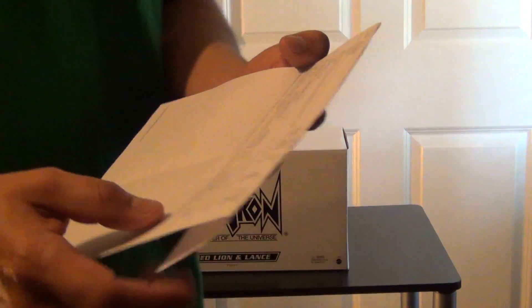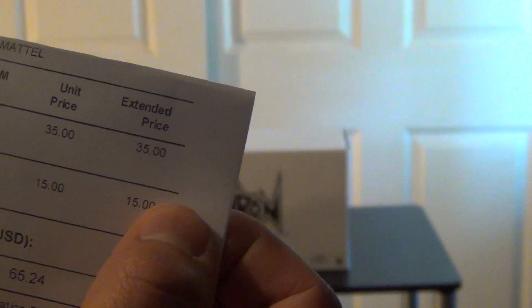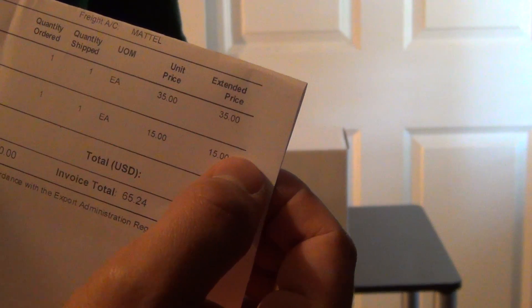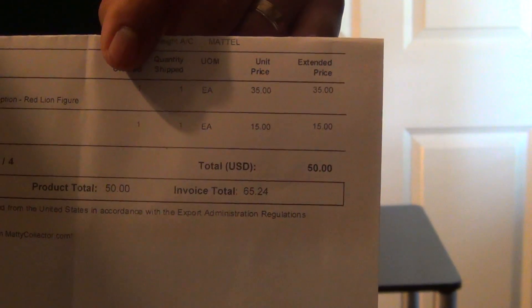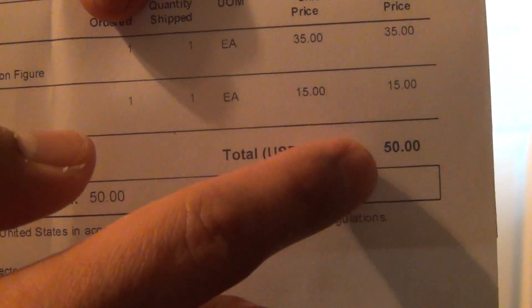Just to share with you guys, here's the website - it's MattieCollector.com. The price of the figure, to my knowledge, if you missed out on the subscription they're no longer available, but on the 15th of every month you can go on to their website and maybe get one pending on if they have any extras. I take it you'd probably pay $35 for the lion and $15 for Lance. This is pretty much what I paid - $50, and after taxes and everything it came out to $65.24.